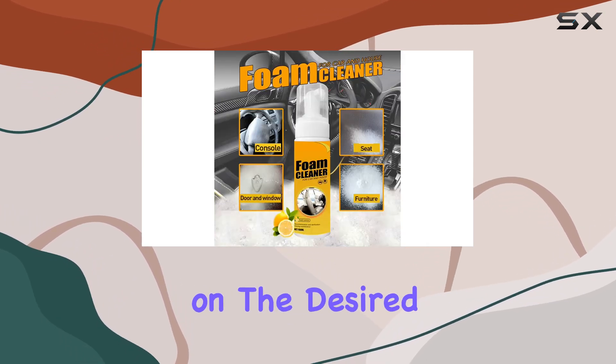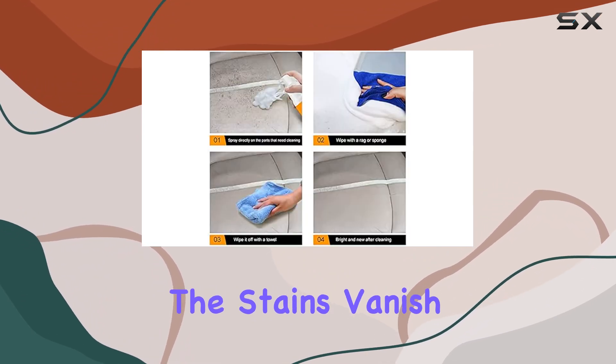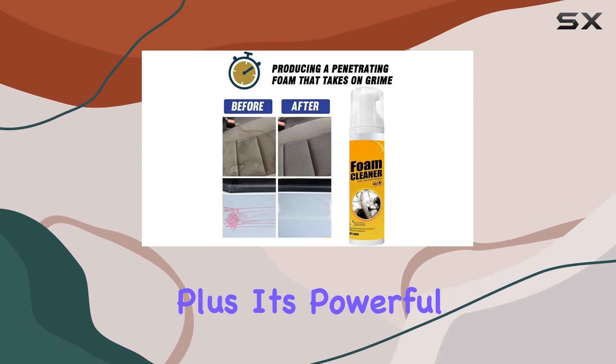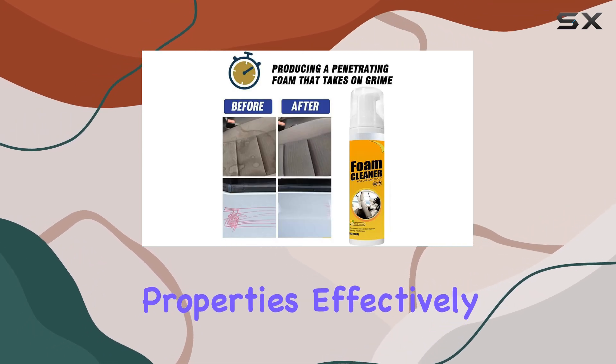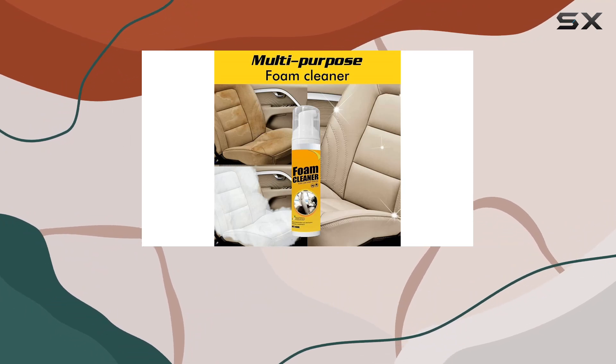Just spray directly on the desired area, wipe with a towel or sponge, and watch as the stains vanish without the need for rinsing. Its powerful decontamination properties effectively remove grease, dirt, and stubborn stains while nourishing the surface to keep it clean and fresh.